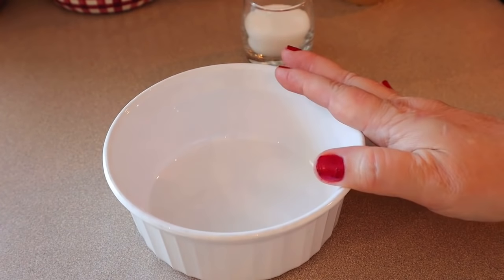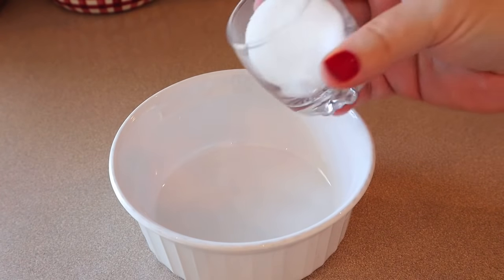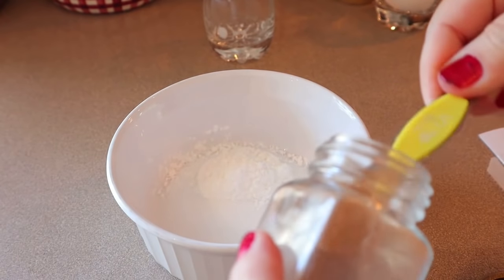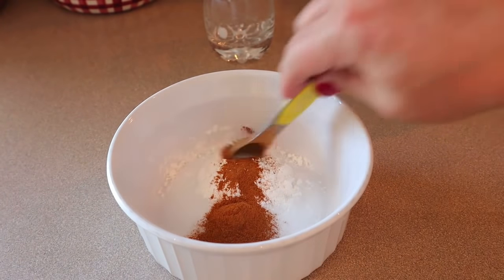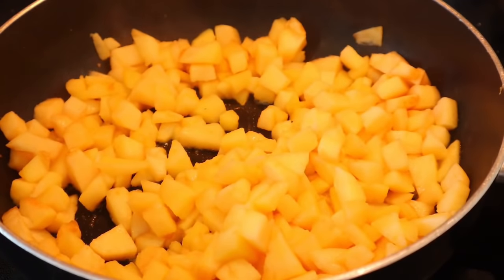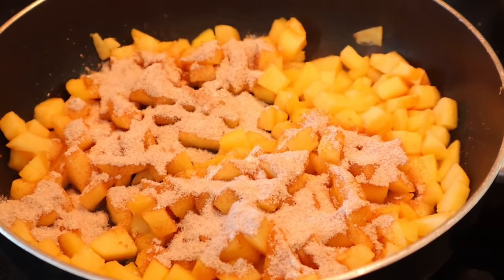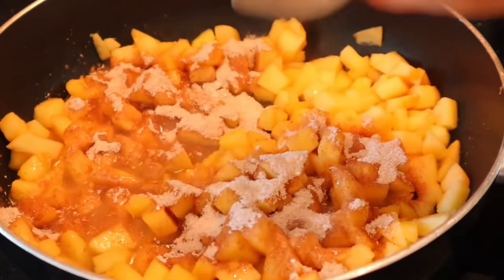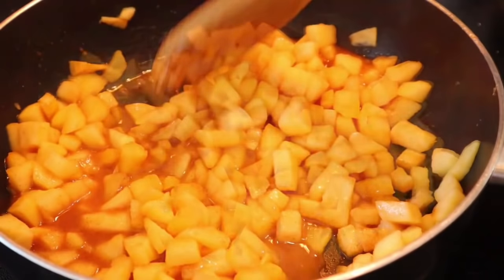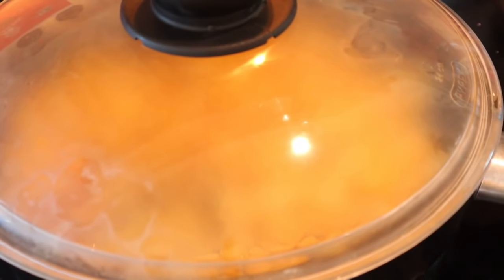While the apples cook, combine in a small dish the remaining three tablespoons of Lakanto sweetener, one tablespoon of cornstarch, and half a teaspoon of cinnamon — mix that up. After the apples have cooked for about five minutes, sprinkle that mixture right over top, add the quarter cup of water, and stir. Cover the saucepan and once the mixture is bubbling, reduce heat to low and simmer for three to five minutes.